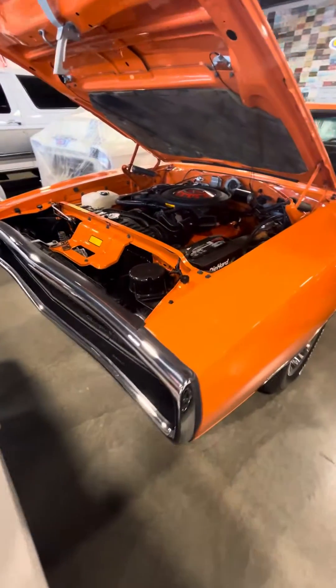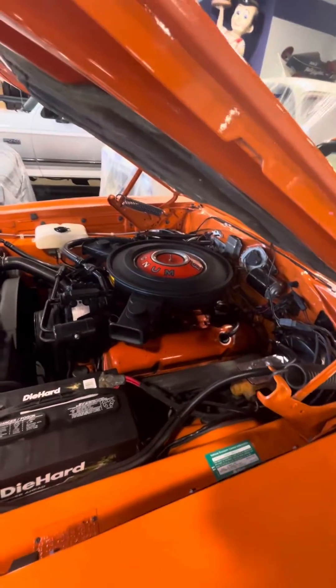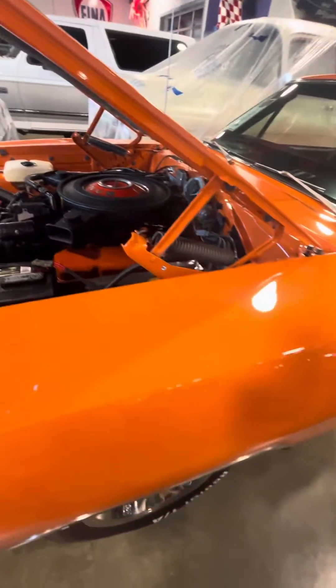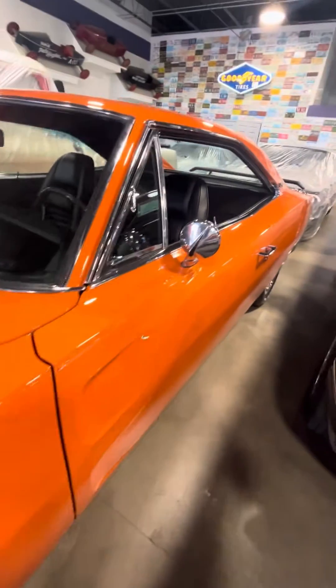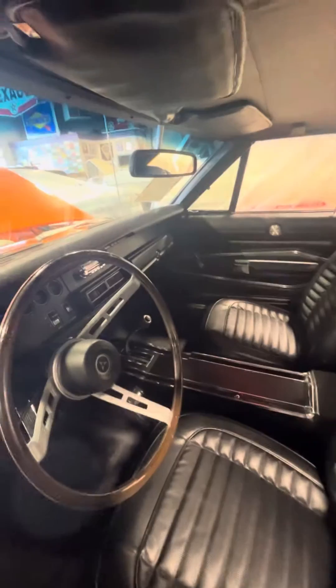Hello Eric, so here is our 1970 Charger 500, it's a 383 Magnum. Sorry that it's kind of shoved in here today. I had another video but it was pretty bad, so I'm redoing it now.